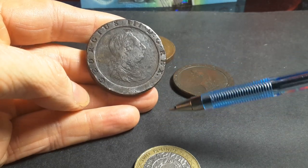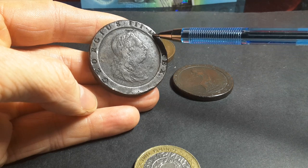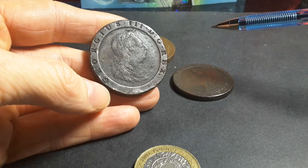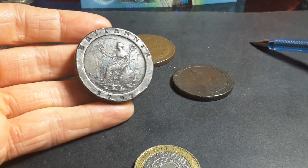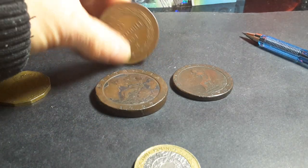Here's George the Third — 'Dei Gratia,' meaning by the grace of God, King. That's basically a simple motto on the coin. It's actually quite a nice coin and I'm going to keep these — I love them very much.